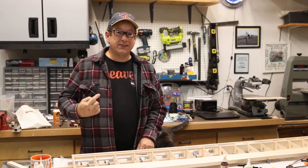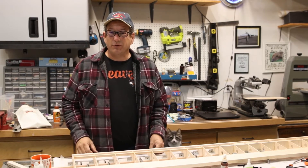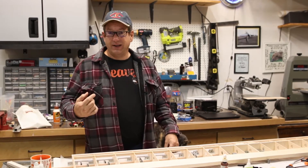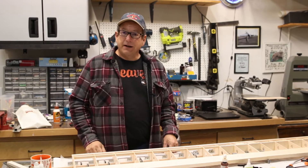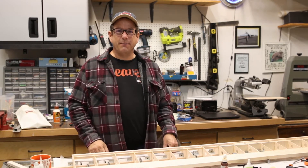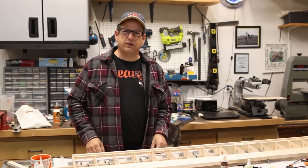Hey, welcome back to my shop. My name is Dan and this is where I build, maintain, and sometimes repair my model airplane fleet. If I look like I'm dressed exactly the way I was at the end of that last video, it's because I just shot it about a minute and a half ago. So now you know this is the magic of making video.